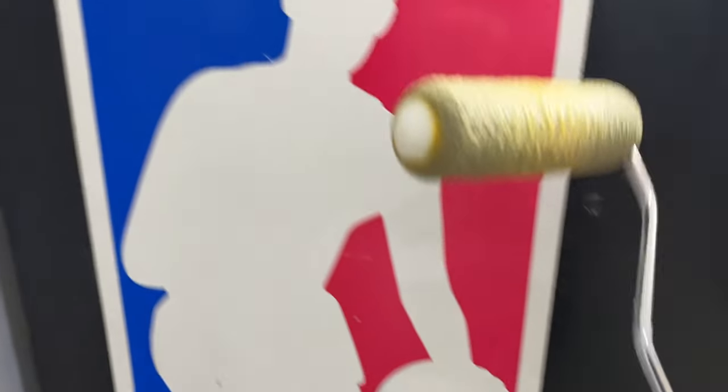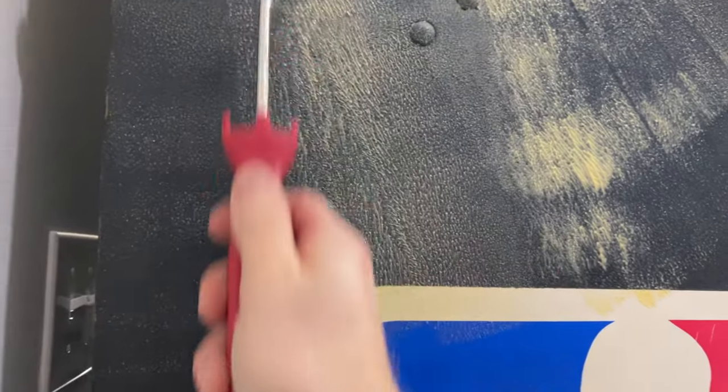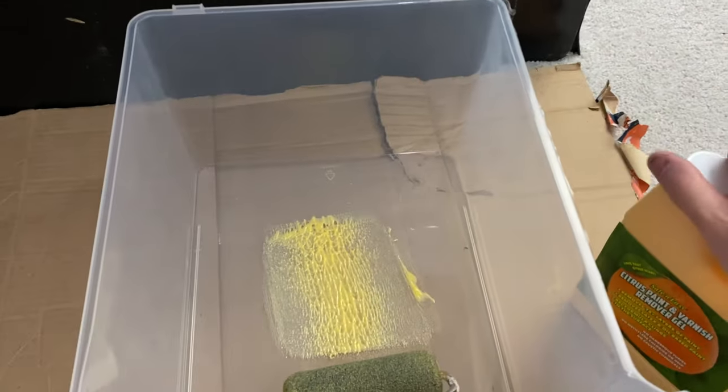But you'll start to see the art. Then you're going to get your roller out and do another layer of Citrus Strip. After that second layer, you're going to let it sit another 30 to 45 minutes. This is not something that you want to rush.